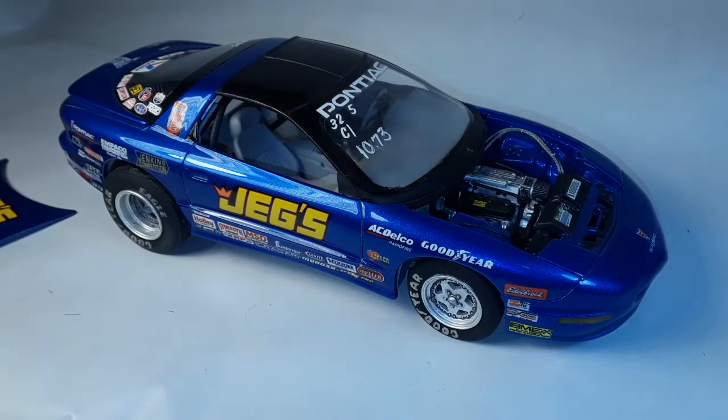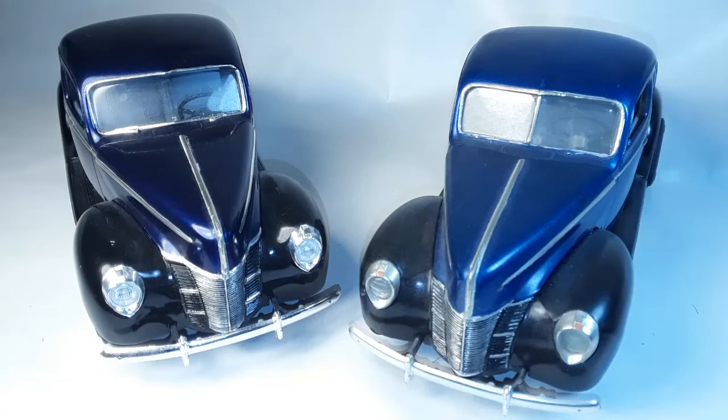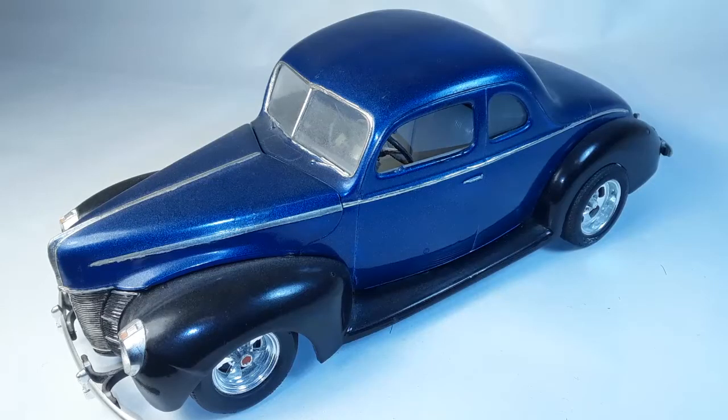Let's move on to the next. I'm going to show you these models as a pair because they're connected - both are the AMT '40 Ford coupe, painted virtually the same, just a slightly different shade of blue. This was an exercise in how my skills got better over time in model building, and I really love this kit. One was built in 1984 and the other in 2000.